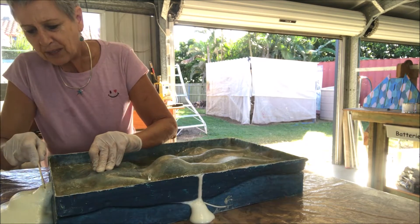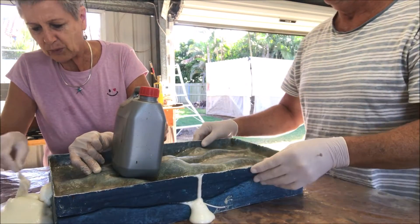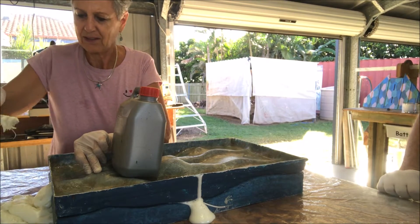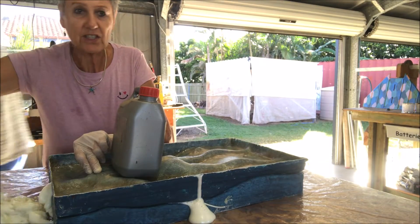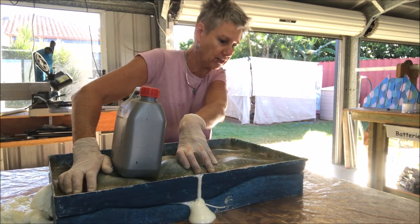We may not need quite that much next time — this amount is what we used on the male body, which was slightly bigger, so we'll adjust the proportions next time. You do want plenty coming out so that you don't get voids inside the body. Make sure you have plenty oozing out so that it fills it nicely.